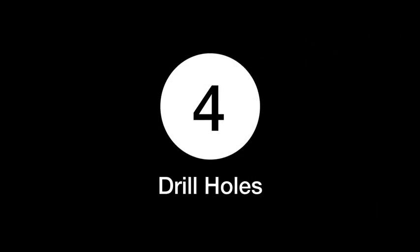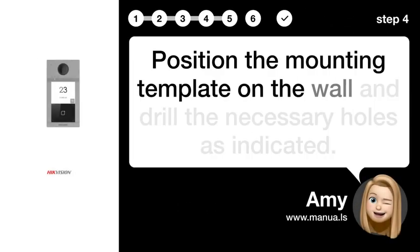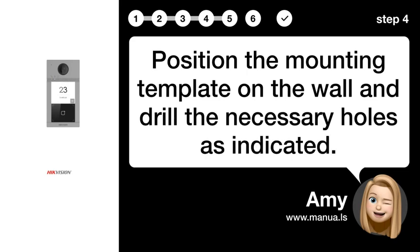Step 4: Drill holes. Position the mounting template on the wall and drill the necessary holes as indicated.